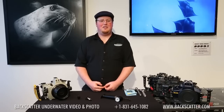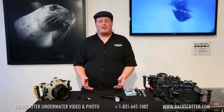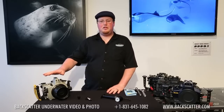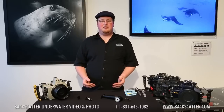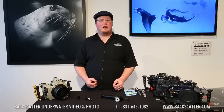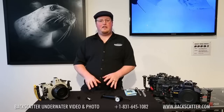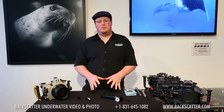Hello and welcome to another Backscatter tutorial. Today I'm proud to introduce the Backscatter Airlock. This vacuum pump system will help ensure that your housing is completely flood-free and ready to get in the water. Even the most professional shooters, including us at the shop, can get in a rush, and this system will help ensure that your housing is ready to hit the water without any chance of losing your housing.